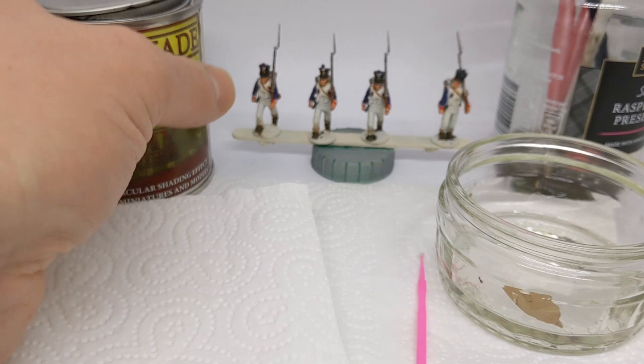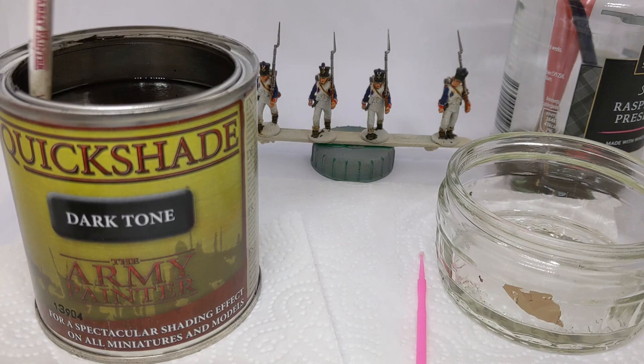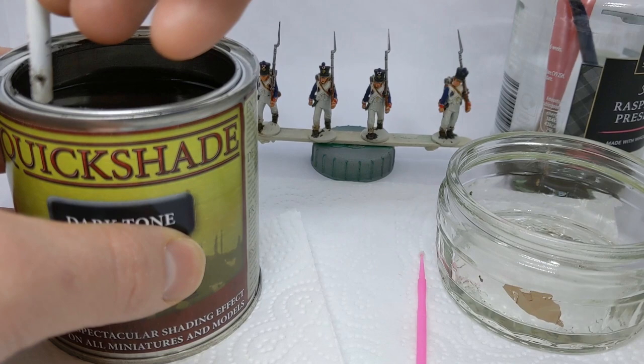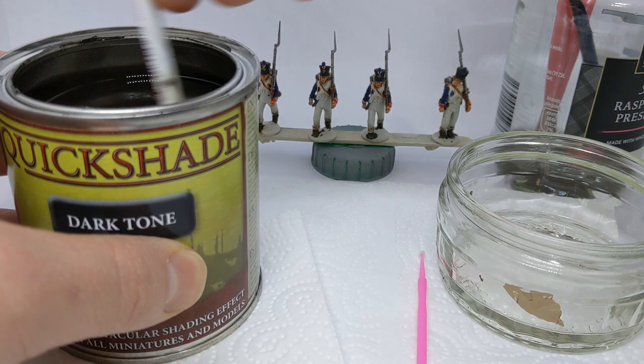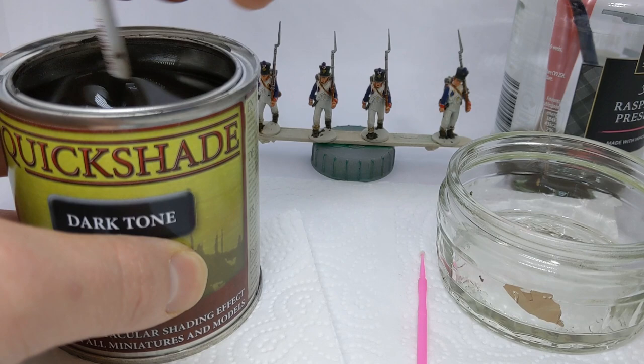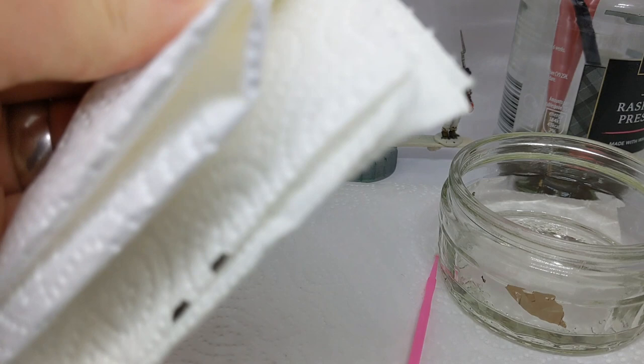After you get your tin open - I've used the back edge of a spoon to prise the lid - we're going to need to stir this. I've got the handle of another old brush and I'm just going to stir this up. If you've not used your quickshade in a while it will probably feel quite sticky and lumpy. I use mine quite regularly so it's fairly free-flowing, but I'm still going to stir this up.